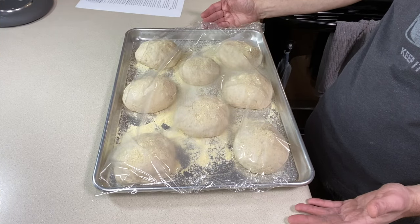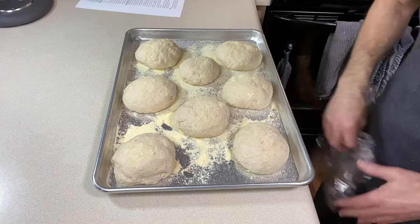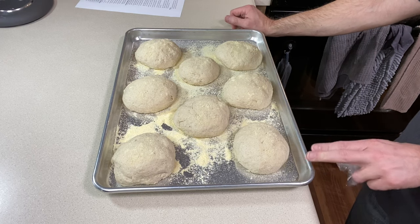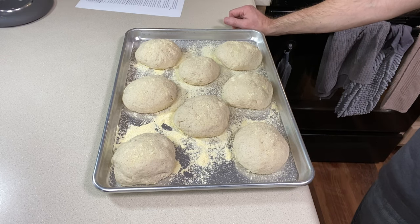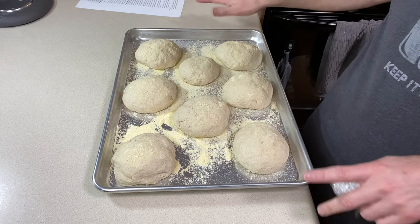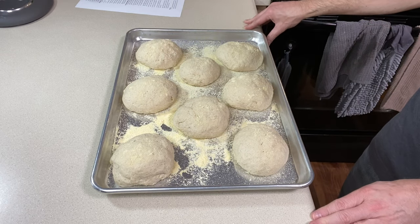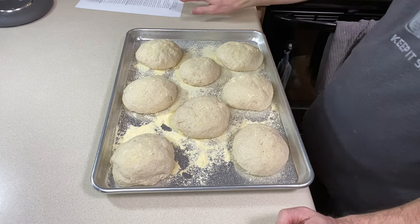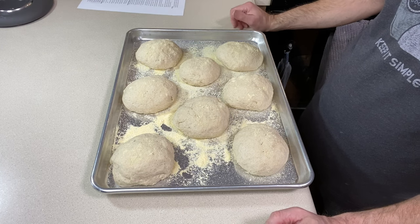It's only been about 25 minutes and these look ready — I don't want them to over-proof. I've got the cast iron skillet preheating because we want it hot when the English muffins hit the pan. However, Kat says we're cooking them over low heat — once I can feel the heat holding my hand a few inches over the pan it'll be ready. We don't want to overcrowd the pan so I'll only put three or four in each. They're going to take 11 to 12 minutes per side.